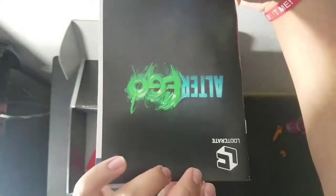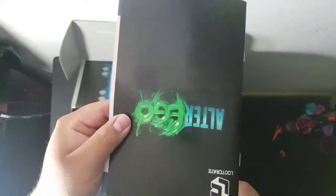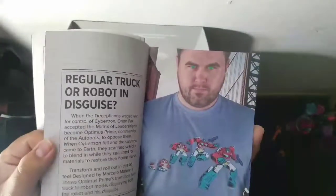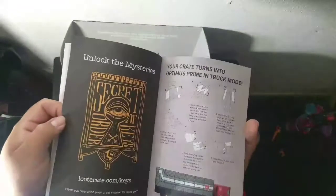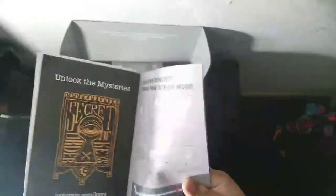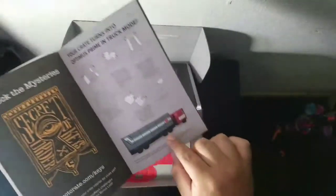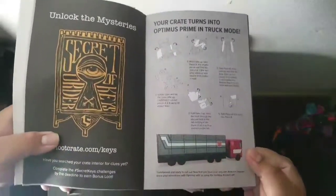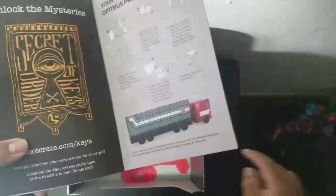The book that came with it basically tells you what was in the box in more detail — the DC poster book, the t-shirt concept. Oh wait, this is pretty dope — this box actually turns into a trailer, like Optimus Prime's trailer. So the box itself transforms into the Optimus Prime trailer. That is really cool.